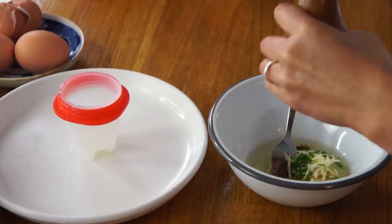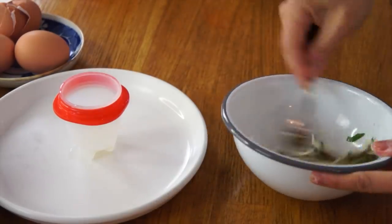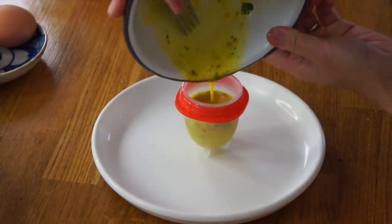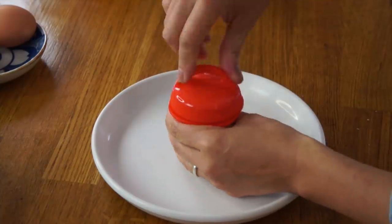And some parsley, salt, pepper. Mix that up. Pour that into the egglet, top it up. Now that's ready to cook.